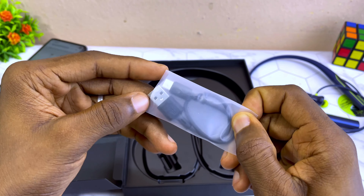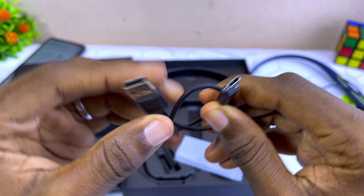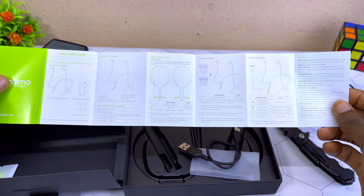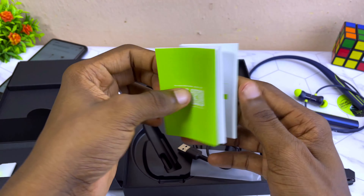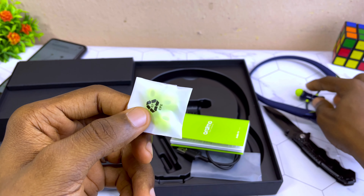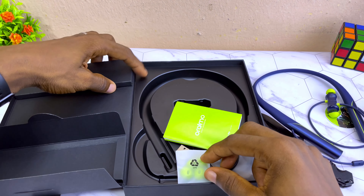By the side you're going to see the control switch — there's the mode button, the volume minus key, the power on button, and the volume plus. It also comes with a magnetic switch, which is a magnet that pauses the music for you. I'll be explaining more on that in the full review video.